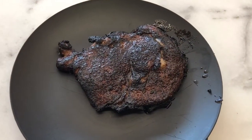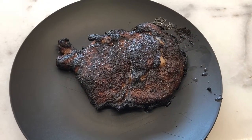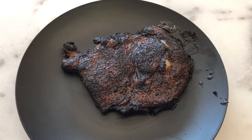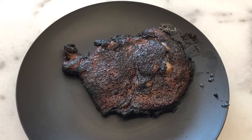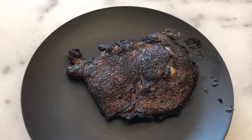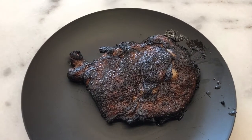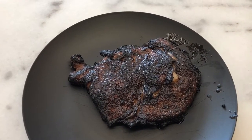Here's a look at the finalized steak and it looks absolutely amazing. We went about 30 seconds on each side and then took the temperature — it was about 135 — so we hovered it over the chimney for just a little bit longer, then rested it and temped again and it came up to 145.